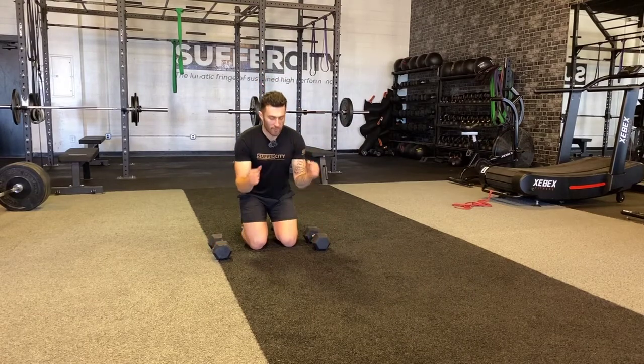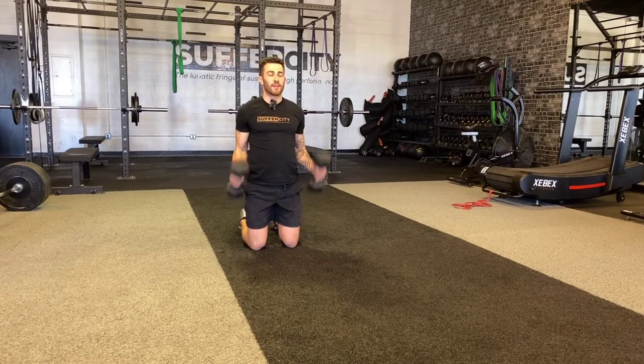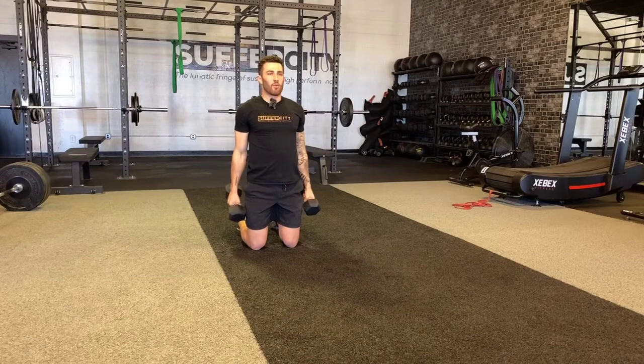For a hammer curl, I'm going to have my palms facing into each other and from all the way locked out through my arms, I'm going to bring this all the way to my shoulder and then controlling it slow down all the way to the bottom.